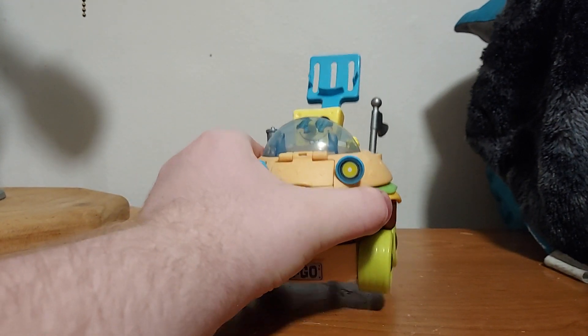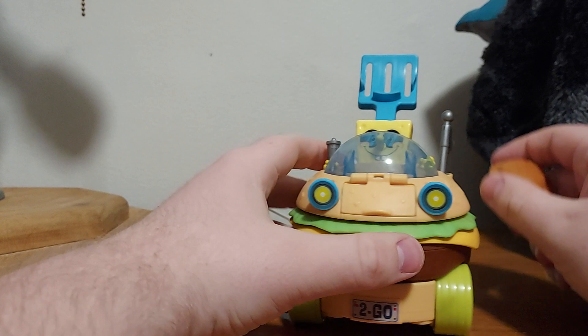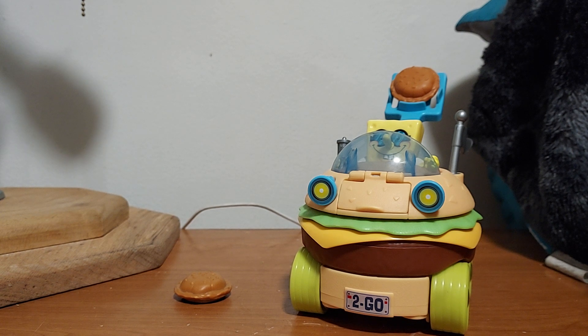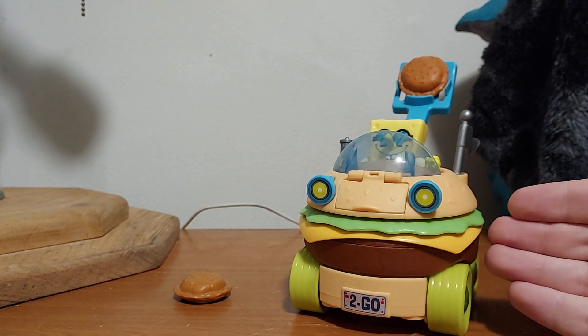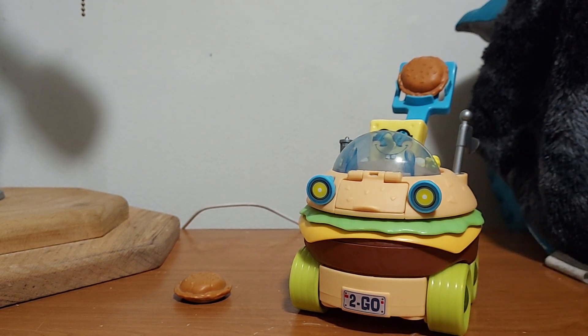That is the SpongeBob SquarePants movie paddy wagon — pretty cool. All right, so anyway, let me know what you think in the comment section down below and tell me if you have this toy or not. And let me know if you saw one of these before, because I saw this when I was little and I had it but I got it back. So please like, comment, subscribe, and hit the notification bell for new videos. That is it. Thank you so much for watching. Take care, and I will see you later.